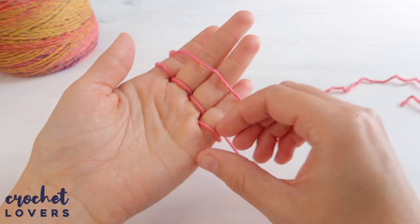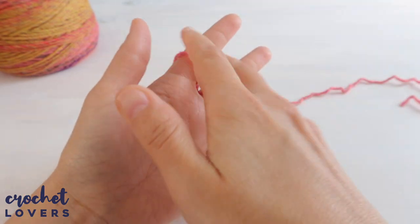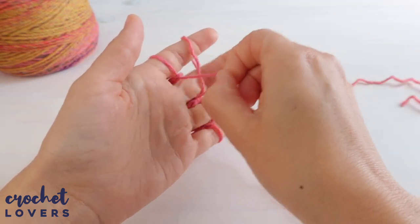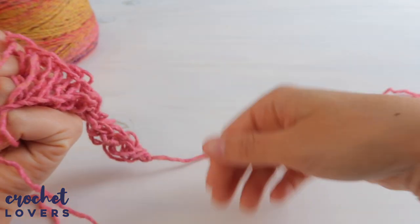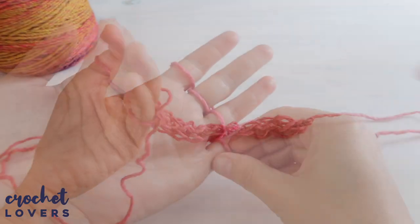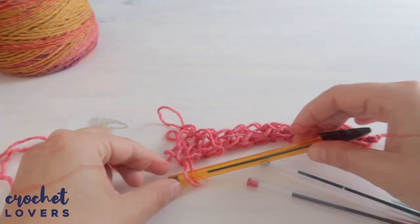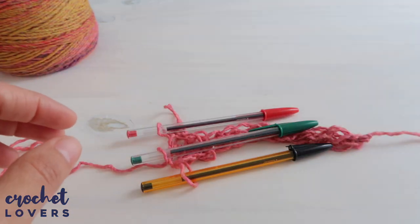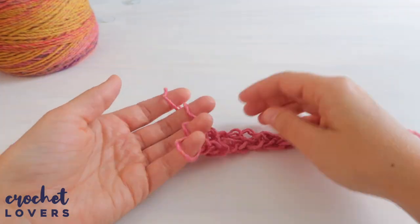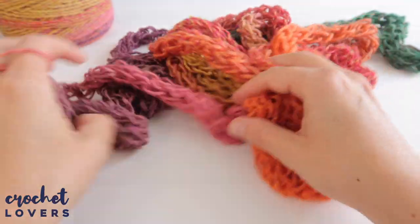Don't cut the initial thread — leave it there because we'll use it at the end of the project. Keep repeating the instructions until you have the size you want. For a necklace it should go around your neck two or three times; for a scarf, about ten times. From time to time, pull the piece from the back to check the real size. If you want to take a break, carefully remove the four rings and place pens in place of your fingers so the rings don't come undone.